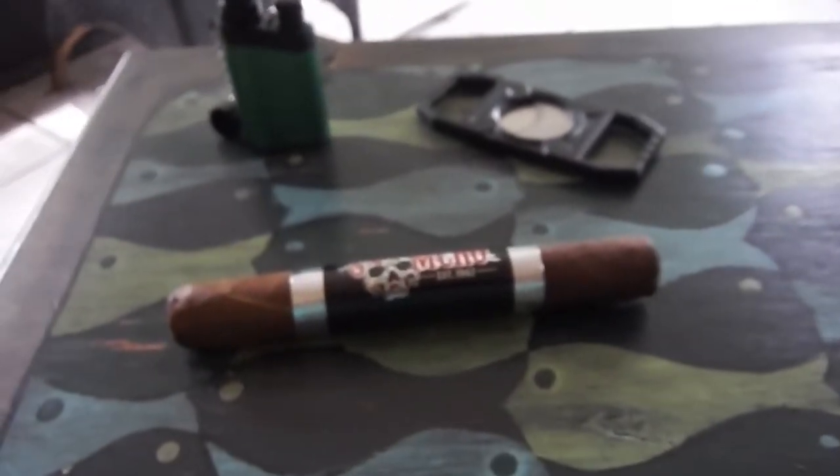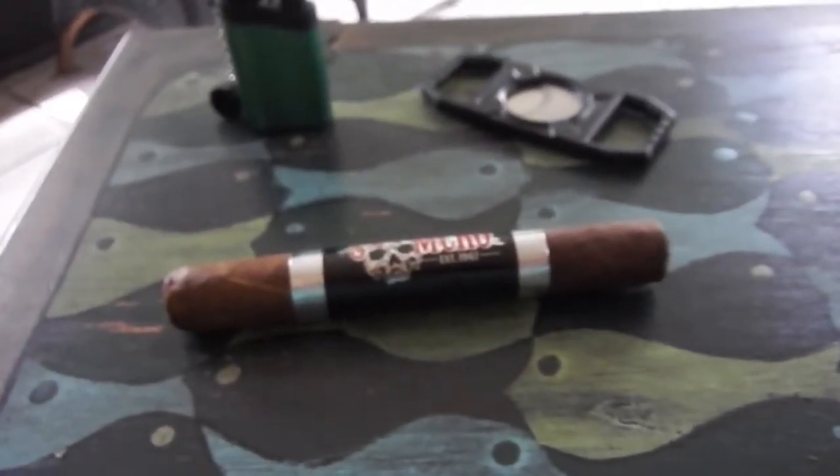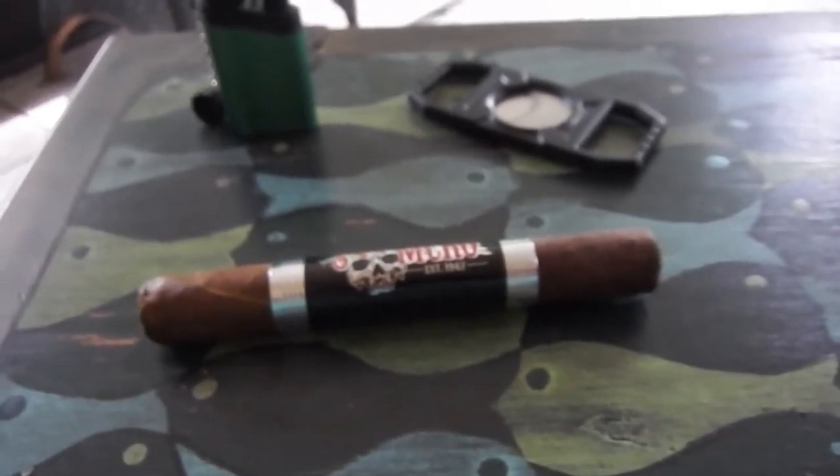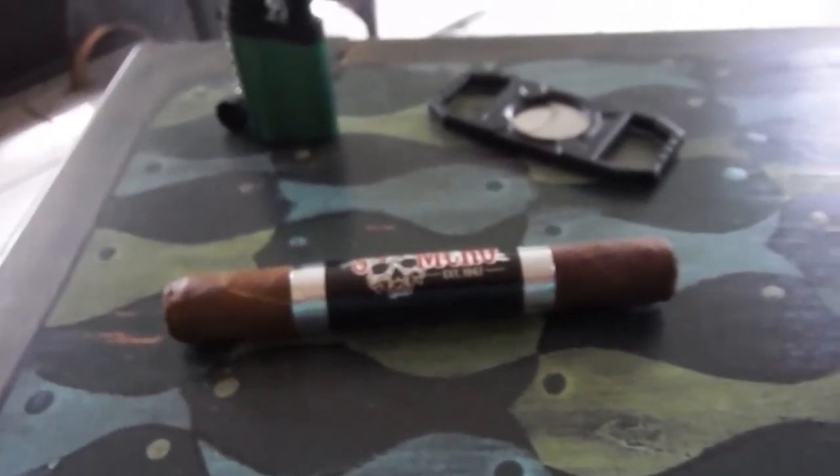Hi, I'm Kayla with Cheaphumidors.com, and today I am reviewing the Black Crown Sons of Anarchy Clubhouse Edition, the chapel size, which is a 6 inch by 52.